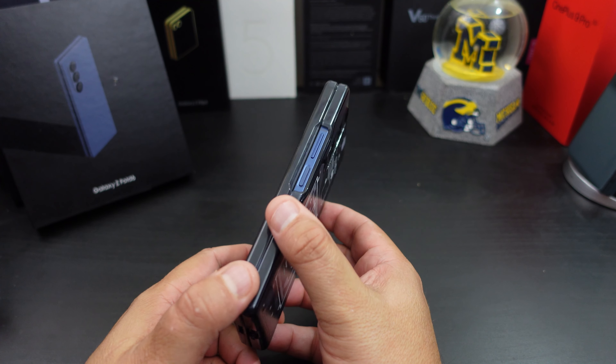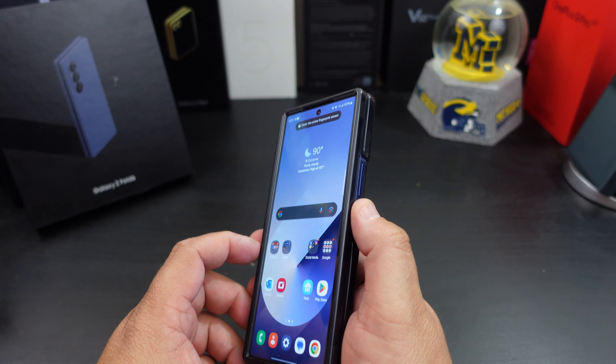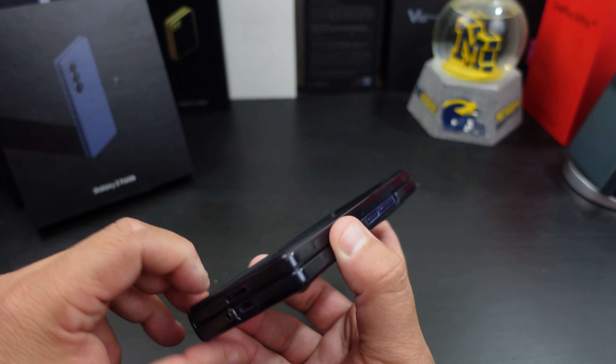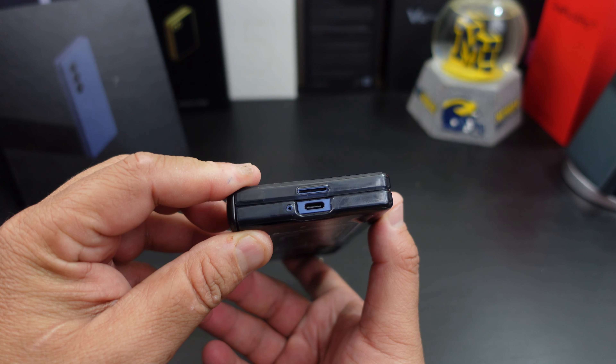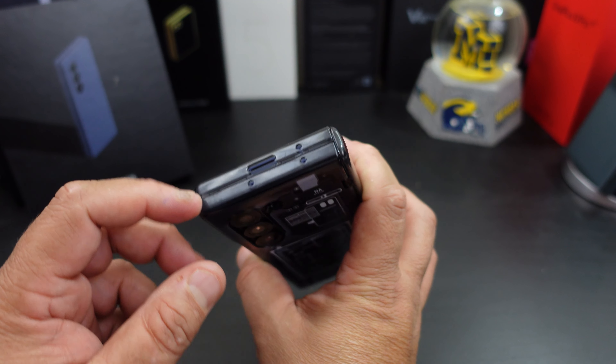The power button and volume rockers are open and easy to get to because you have a lot of room in the cutouts there. The cutouts at the bottom line up and the cutouts at the top line up.